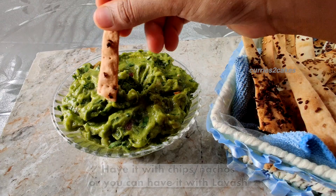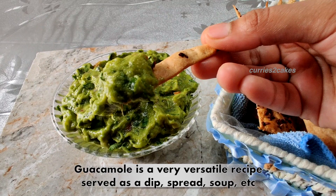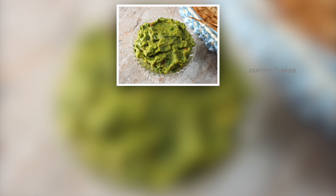Wondering what is lavash? I'll post that in my next video, so stay tuned. Do make this at home and let me know your feedback in the comment section below. Also don't forget to check the description box for more information. Thank you for watching and see you in my next video. Bye.